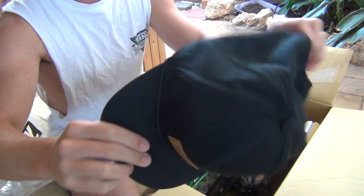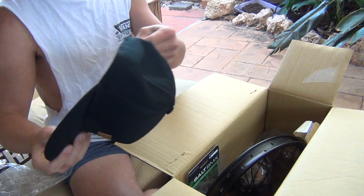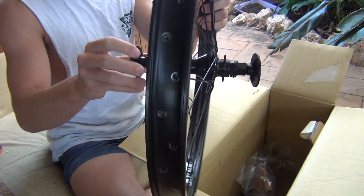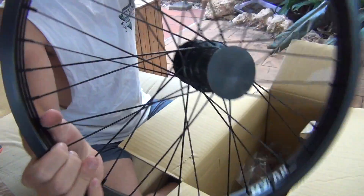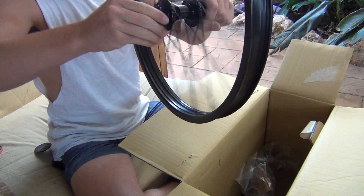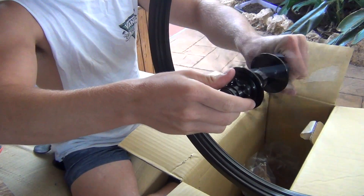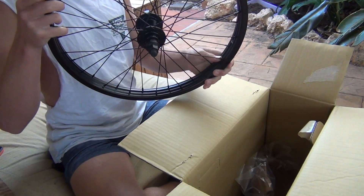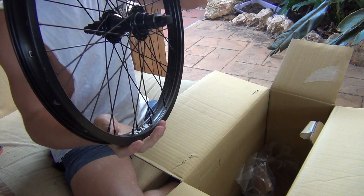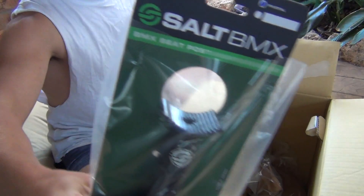This is a free hat that I got — pretty cool. This is the main thing I ordered: my new back wheel. It's just a cheapy for replacing my other one; the other one's really broken. And we've got Salt.